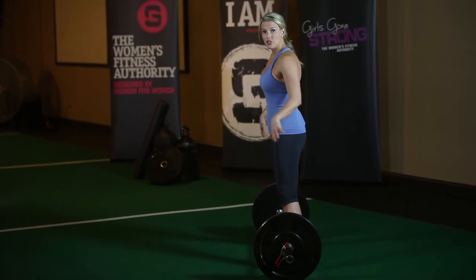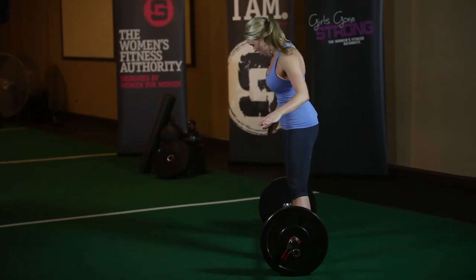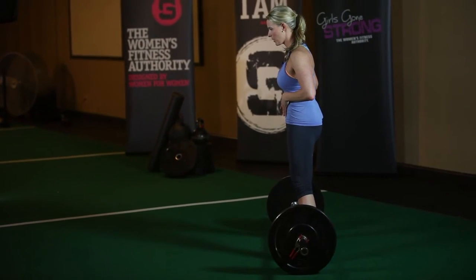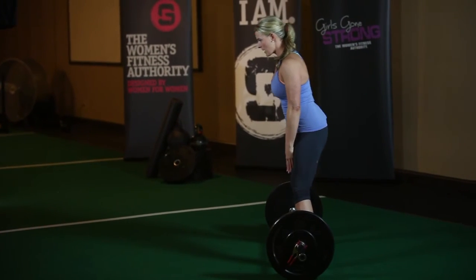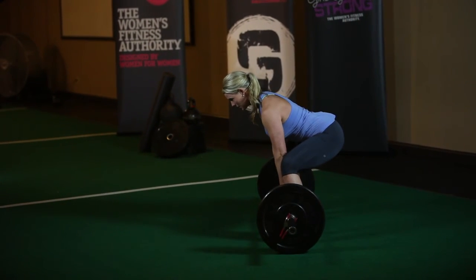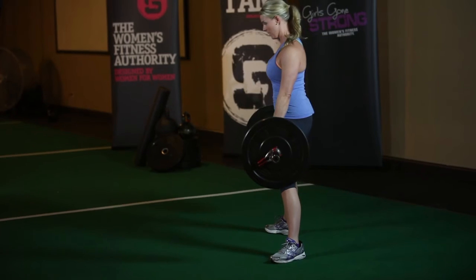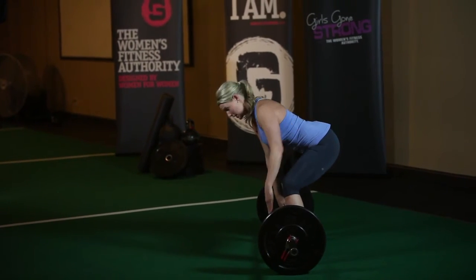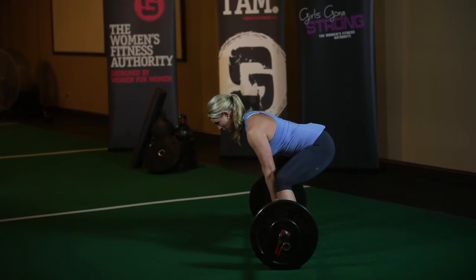You're really going to think about driving your knees out as you go down to the bar. Set your core, breathe in, push back into your hips, driving your knees out the whole time. Grab the bar, get nice and tight in your lats, pick it up, then reverse the motion to put it back down. You'll see my butt is about halfway between my knees and my shoulders, and my spine is nice and neutral.